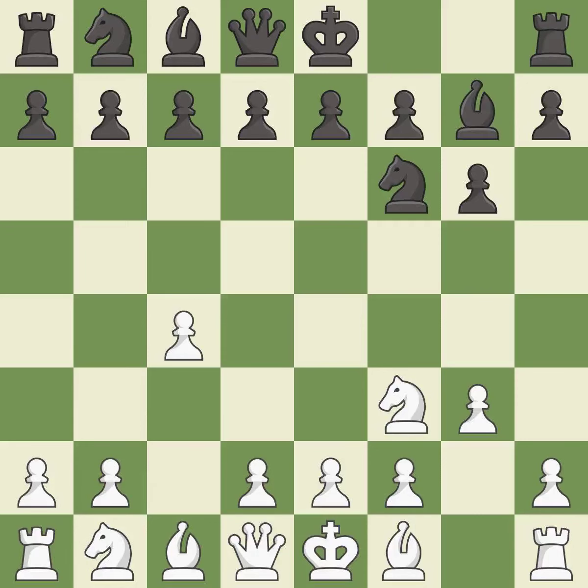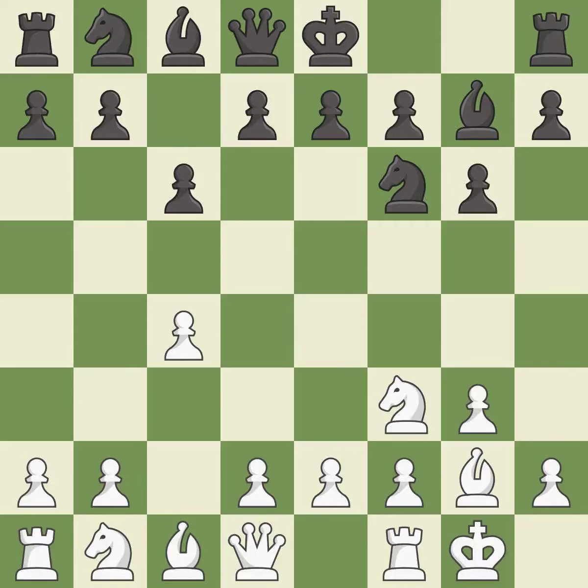This develops the bishop and gives it scope on the long diagonal. This fianchettos the bishop by placing it on a powerful diagonal. Castling gets the king to a safer square, out of the center of the board, while also developing a rook. Castling kingside tends to be safer because the king is further from the center.